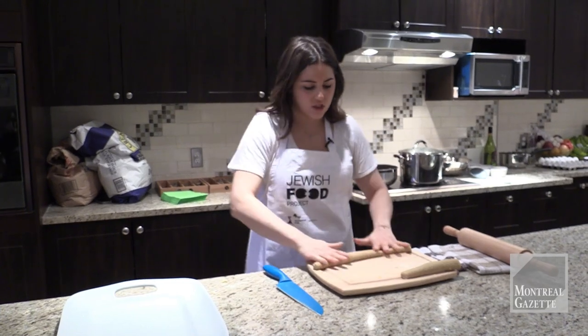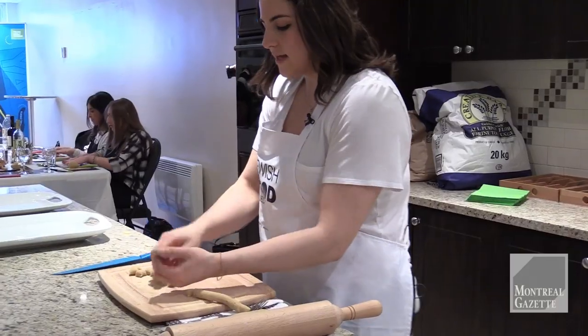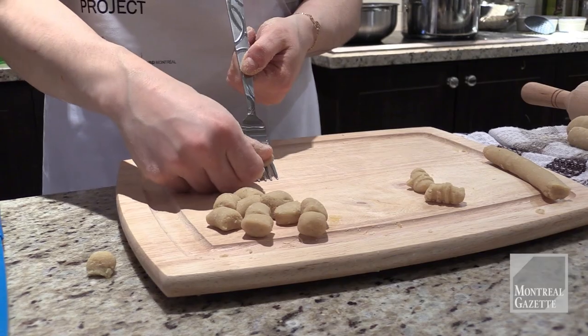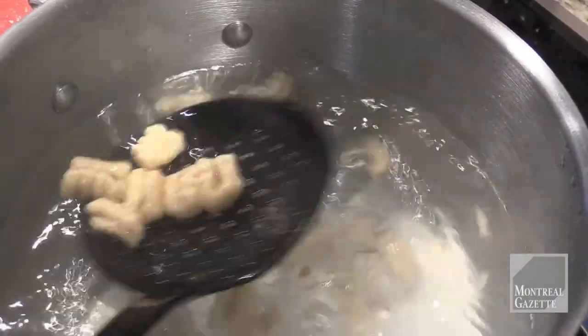Take your dough ball, cut a little piece off, and roll it into a long snake. You can make them as thick or as thin as you want — I like mine a little small. Then you put the tips on the bottom of the board and roll your thumb to shape them.